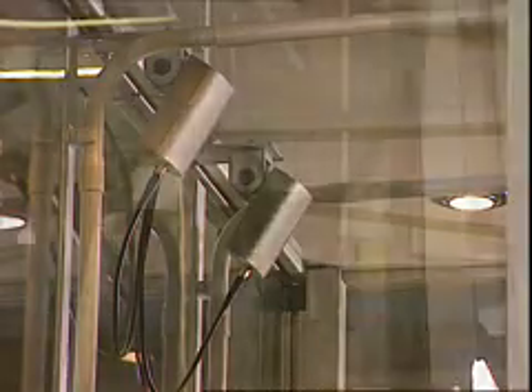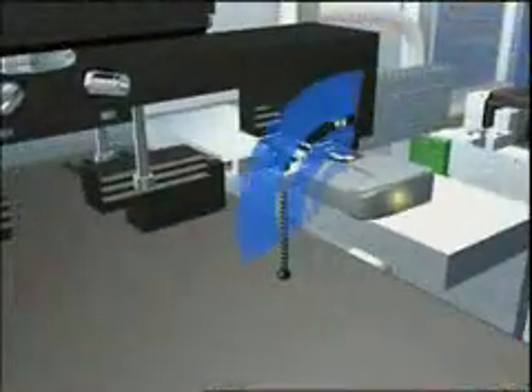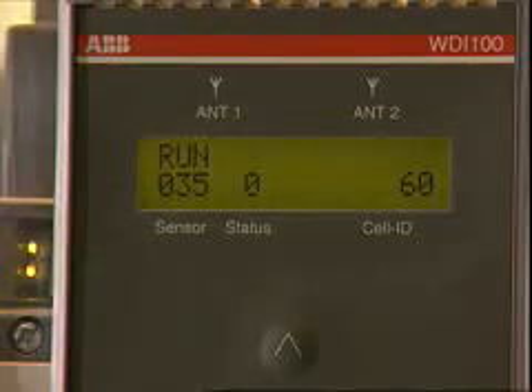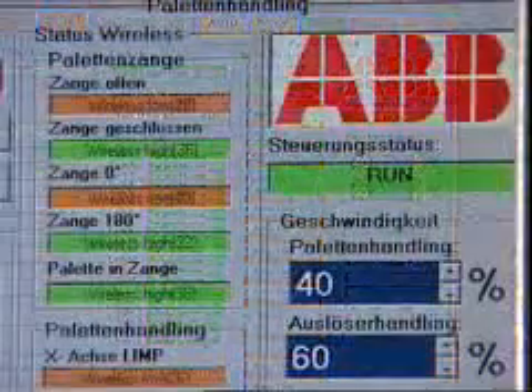A transmitting and a receiving antenna recording the signals of the wireless proximity switches are located at the front side of the installation. These antennas are part of the input module, which represents the interface to the machine control system.